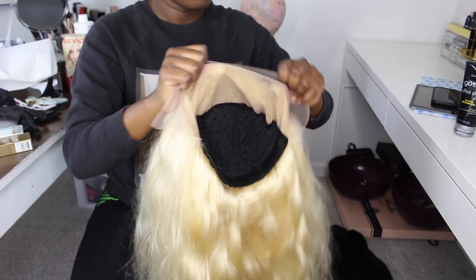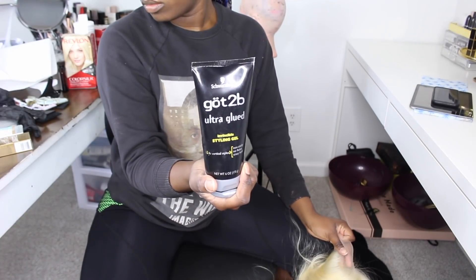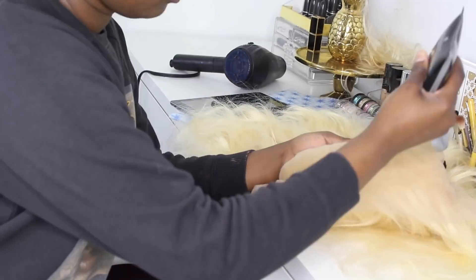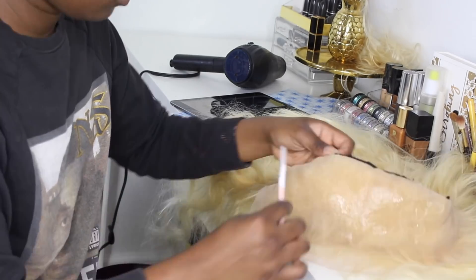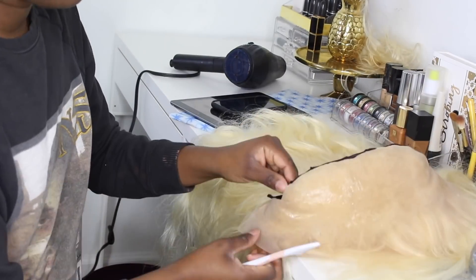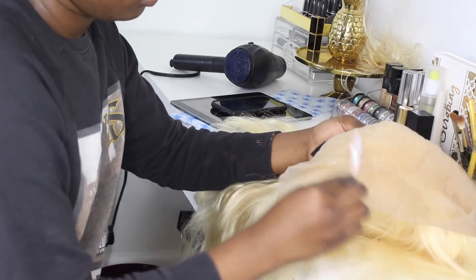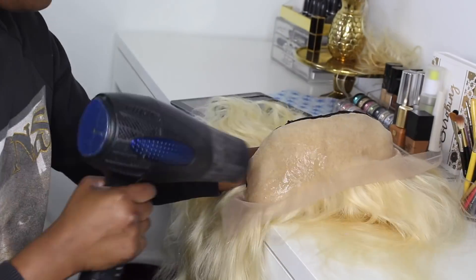I made the wig off camera — it's three bundles and a frontal. I want to show you guys how I protect the lace when coloring the hair. I used Got2Be Glue, spread it over all the lace, and then used a blow dryer to make it dry. You can also use a freeze spray — that's easier and takes less time to dry because the Got2Be Glue took a long time.